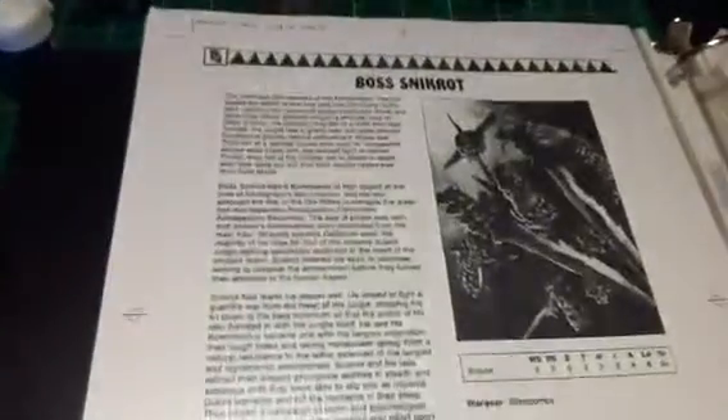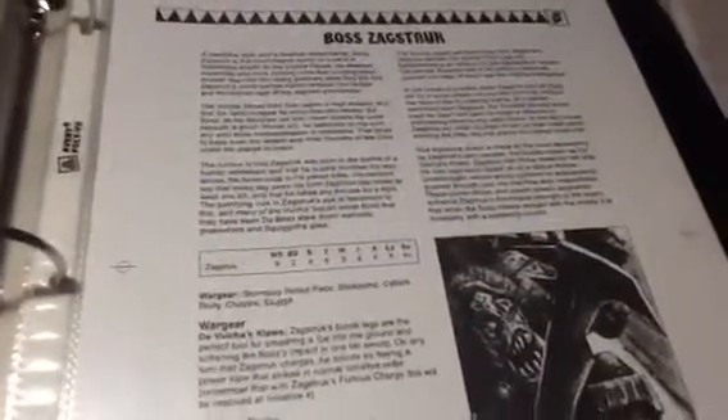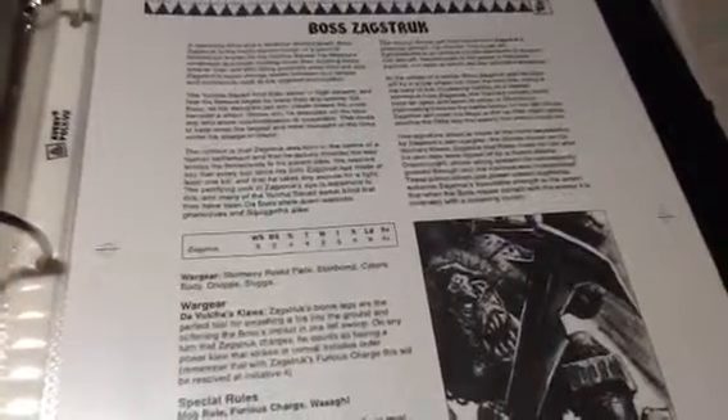And yes, I'm going to show you a preview of what I'm going to do. No, it is not him. Yes, it is this guy — Boss Zagstruck.